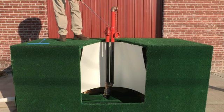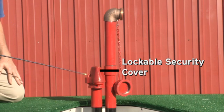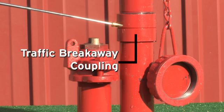We can accommodate any depth of bury, and as you can see here, this platform represents the ground line. The Main Guard 77 comes with a lockable security cover, slotted corp stop operating nut, and a traffic breakaway coupling.